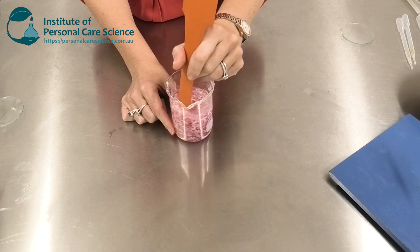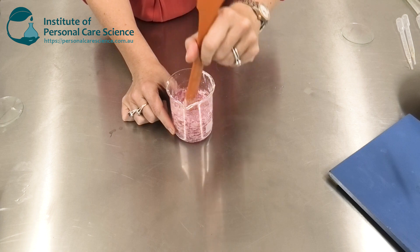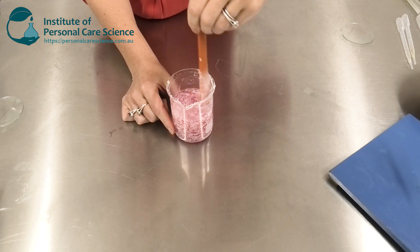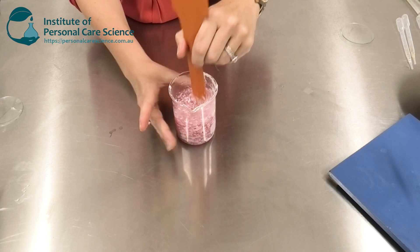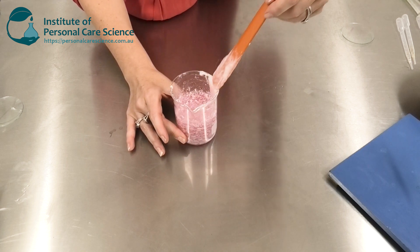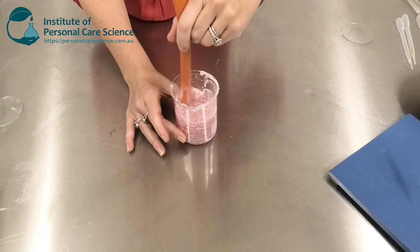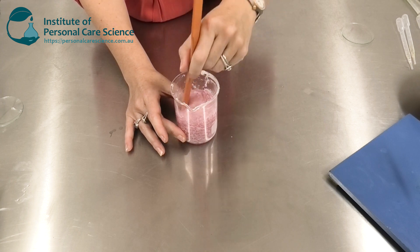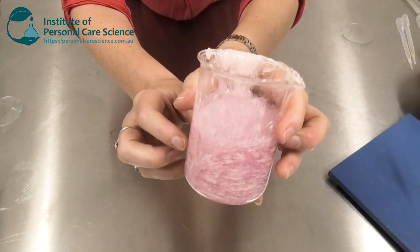I'm using Keltrol CGT — it's a transparent form of xanthan gum. You don't want regular xanthan gum in this formula because regular cosmetic or food-grade xanthan gum will look too opaque; you just won't get this nice clarity to see your buttery flakes. With these finer grades of xanthan gum you can use more and it doesn't start to feel tacky. We are using a fair bit of xanthan gum in this formula to stabilize our buttery flakes, so we don't want it to feel tacky.